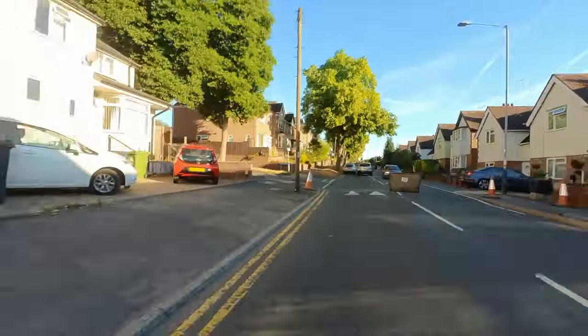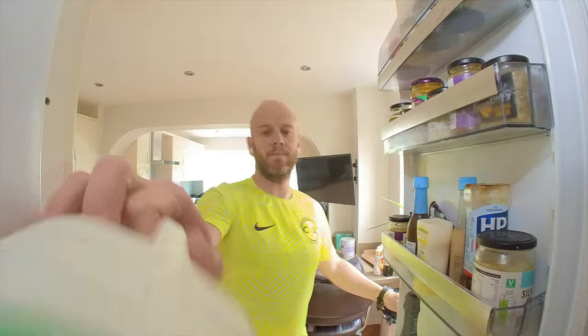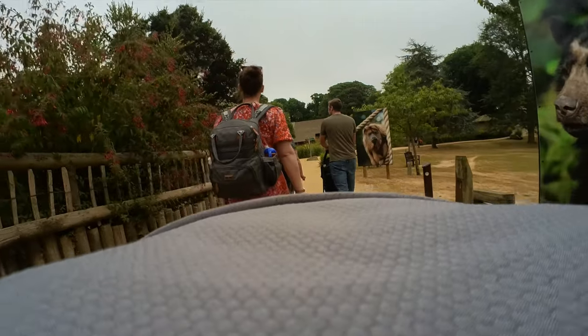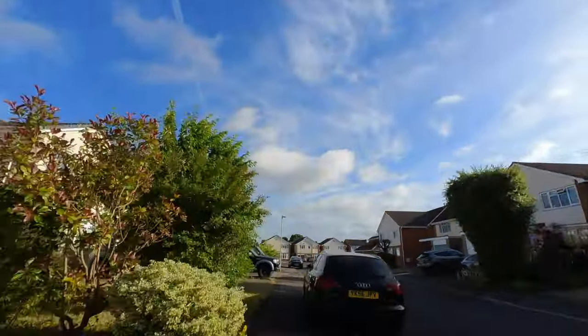You can go running, walk around a theme park — whatever you're doing that day, this will capture it nice and easily. With the other accessories you can attach it to pretty much anything: your fridge, remote control cars — we had quite a lot of fun with that on holiday — attach it to a pram if you're walking around a zoo. And obviously the thing you absolutely have to do is attach this to your dog. It's a great camera for workouts too — you can track your run, relive certain routes, check your form, all that kind of business.